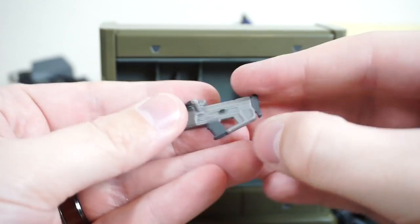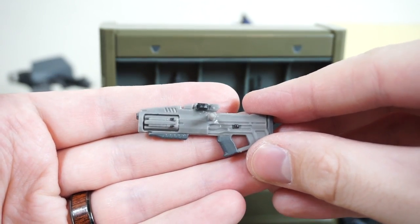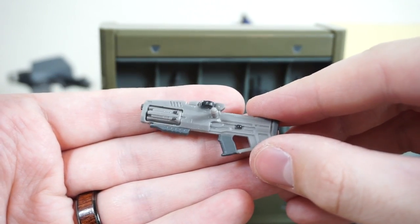But it's a really nice sculpt. The paint apps are very nice, even down to the little dot right there and some paint apps on the cylinder. It looks really cool on both sides. Can't wait to see this in action.